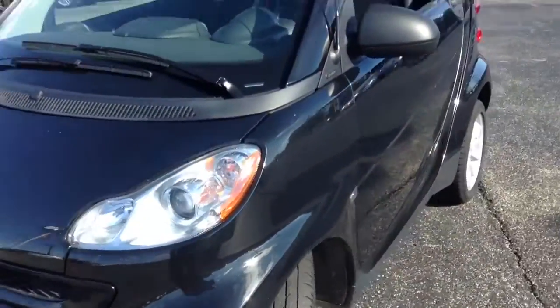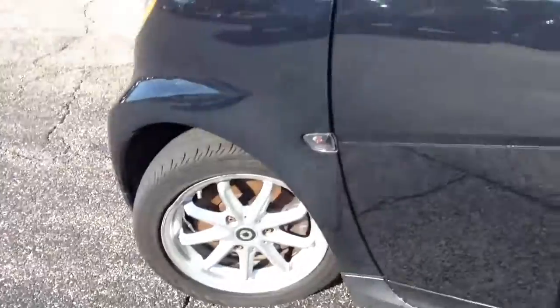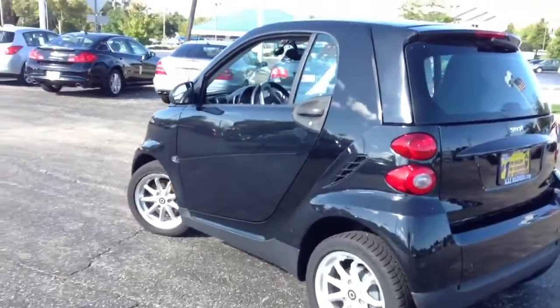Taking a look at the front end for you. Alloy wheels, disc brakes up front. Look at that small profile on this vehicle.